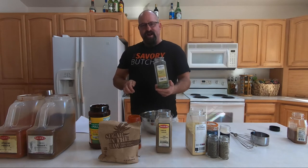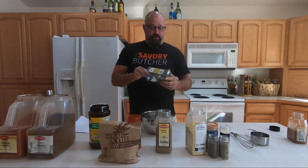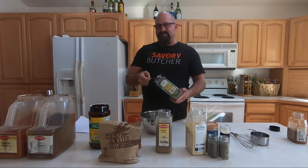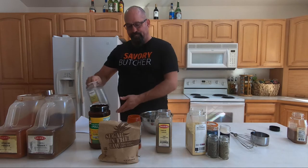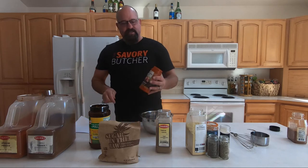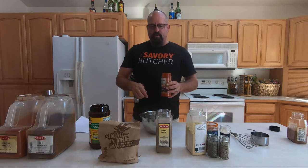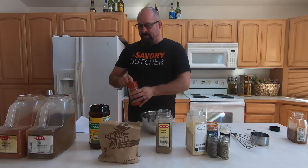Then we're going to go with freeze-dried chives. These are inexpensive and they create a great texture component to your rub. When you're cooking, they sit on whatever you're cooking, add a little bit of color, and bring great flavor. So we're going to add a tablespoon of that. We also need some salt components, so we're going with seasoning salt. Seasoning salt is inexpensive and they've already done all the work to it, so a tablespoon of seasoning salt right in there.